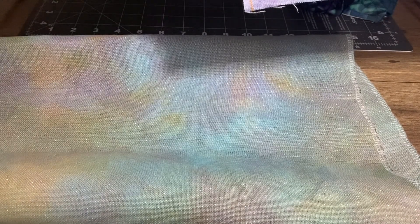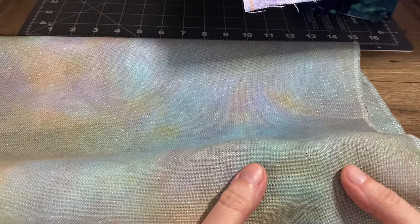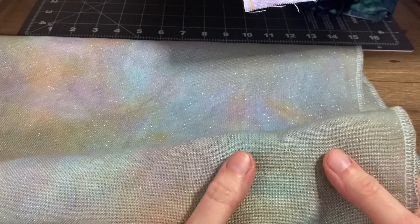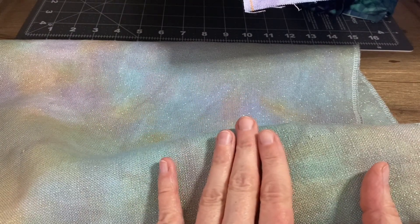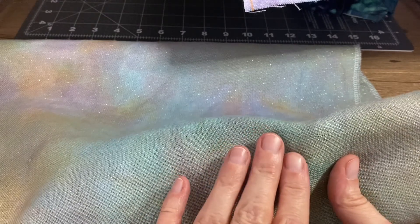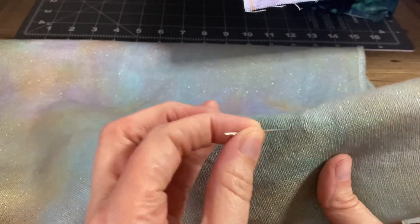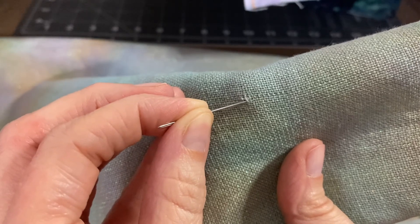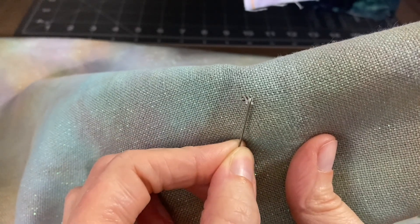This piece here is a 28 count cashiel kaleidoscope by Fabric by Stephanie — isn't it a pretty color! I just noticed this thread was broken. This is the back side of the fabric; you want to repair from the back because that's the part nobody's going to see. You definitely need a needle for this. You can see this one horizontal thread here is cut, and there's an opalescent fiber making it hold on by the tiniest little thread.